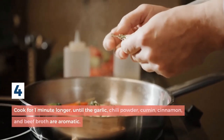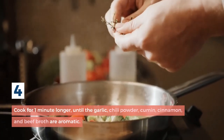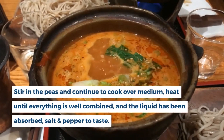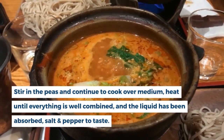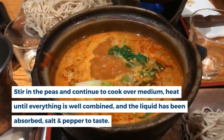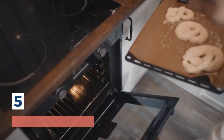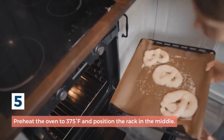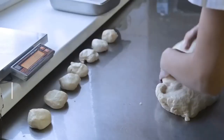Step 4: Add the garlic, chili powder, cumin, cinnamon, and beef broth and cook for one minute longer until aromatic. Stir in the peas and continue to cook over medium heat until everything is well combined and the liquid has been absorbed. Season with salt and pepper to taste. Step 5: Preheat the oven to 375 degrees Fahrenheit and position the rack in the middle.